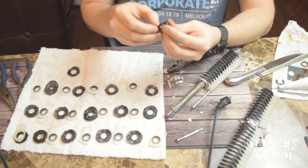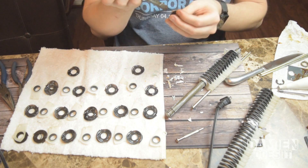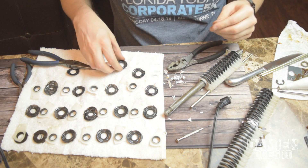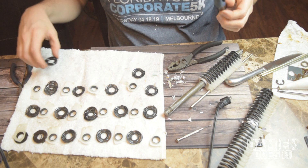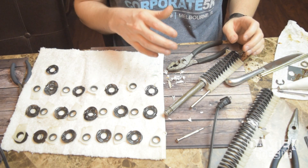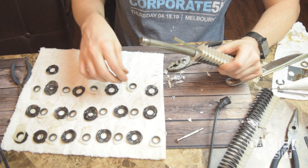So this other side doesn't look like it's bent as badly, but it's still pretty destroyed. Yeah, I'm pretty happy with that. Alright, so now that we have this set, I'm going to try to put it back together. Put that set of them on the end and see what happens.